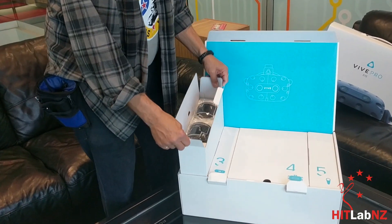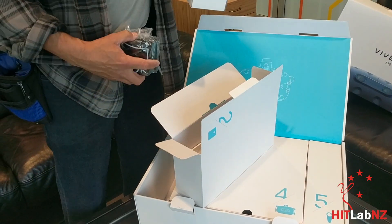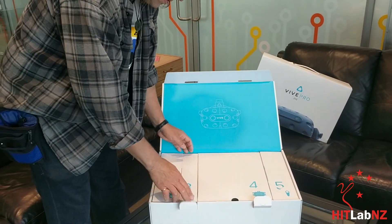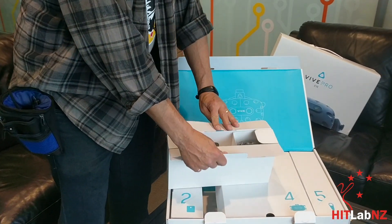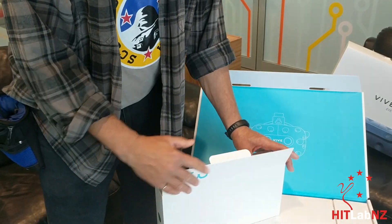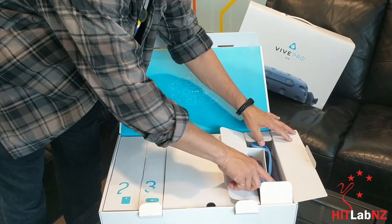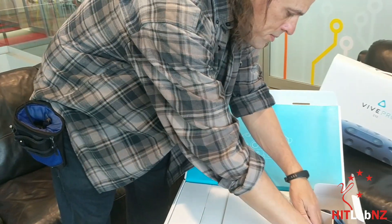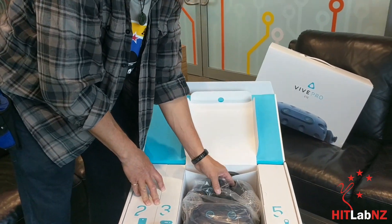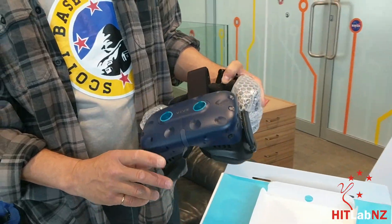We have in one box lighthouses — Lighthouse 2's I guess — cabling and power for those, a little more power. Vive powerbox. And then we have the controllers — blue. And then the headset, looks blue again. Looks kind of like a standard Vive.